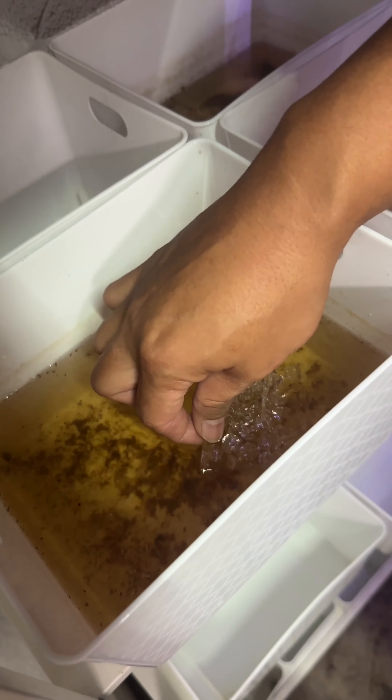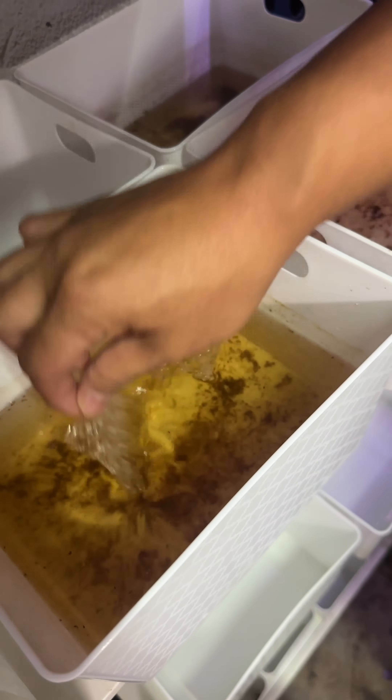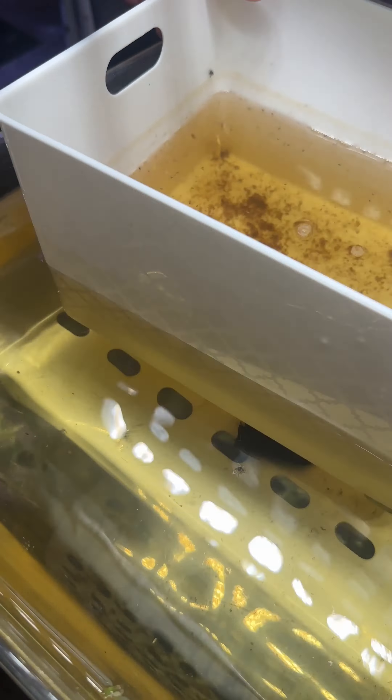We have betta fry — three containers full of fry, and at this point they're about three weeks old. Here I'm taking out the plastic bubble wrap that was used to hold the bubble nest.